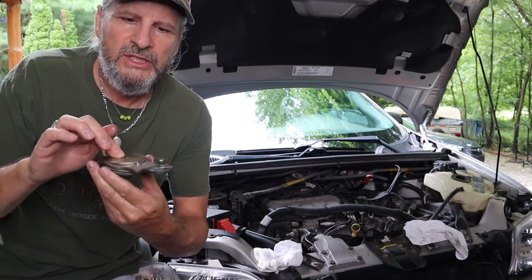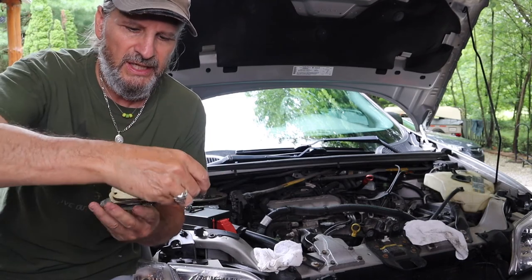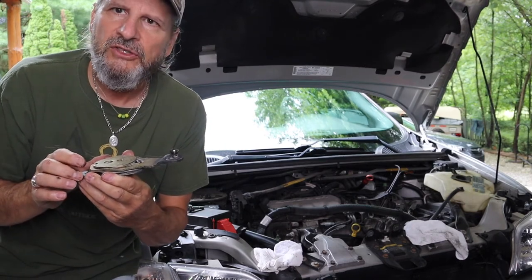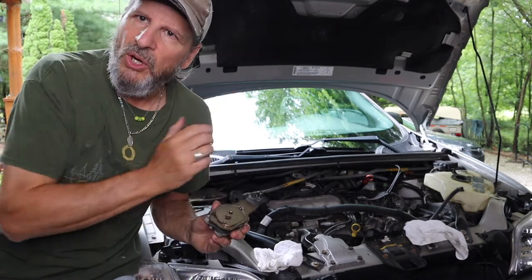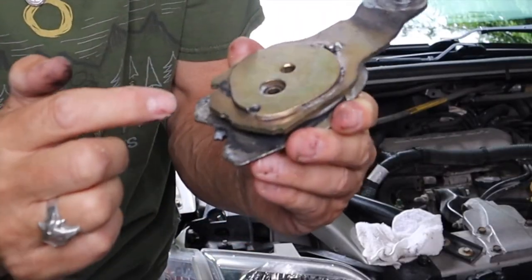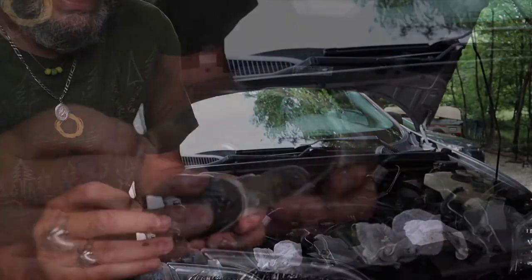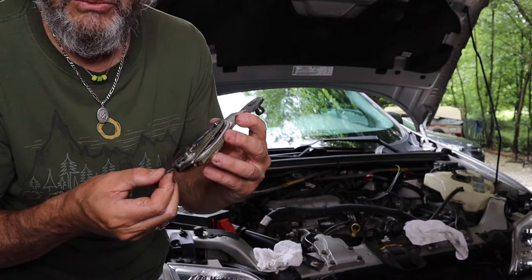The motor works the wiper blades — they actually spin all the way around and stop, spin around and stop. When you're ready to put it in the park position and you shut them off, it actually reverses itself and goes counterclockwise, stretches out, and parks the wiper blades. This little pin right here — you can turn it around on the back and see this slot right here — that is all controlled, and that's what puts it in the park position.